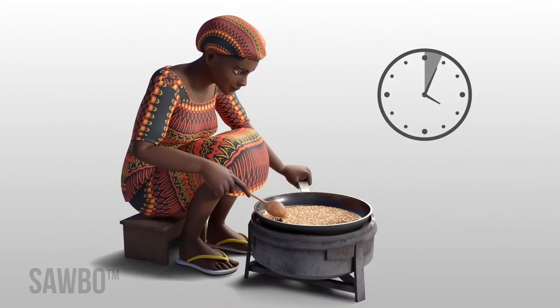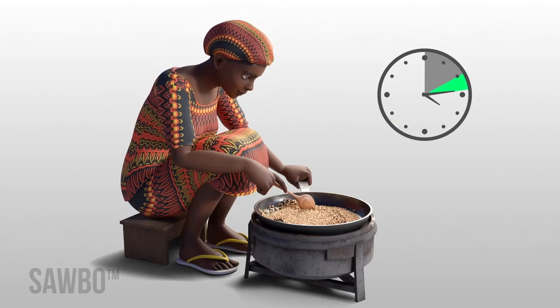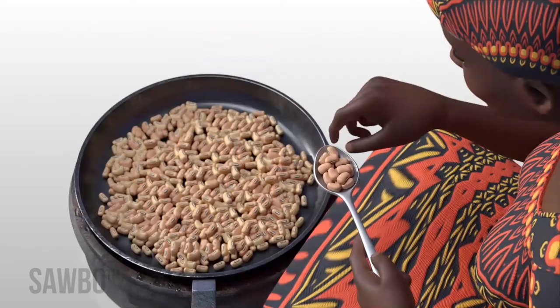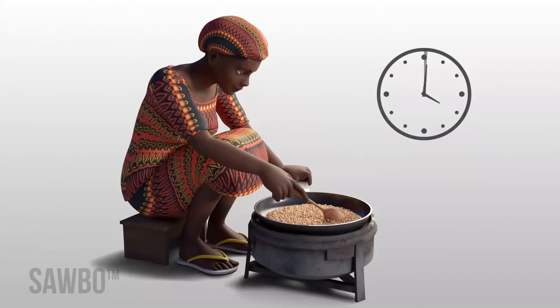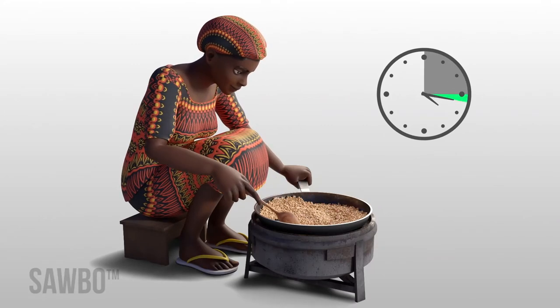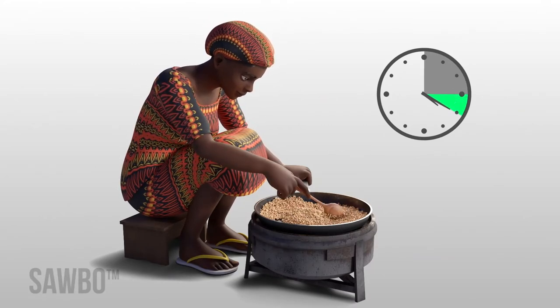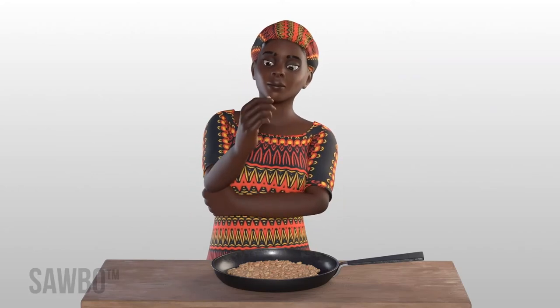Heat these beans or cowpeas in a pan over a hot fire or in a hot oven for 10 to 15 minutes until they are dry and roasted. The more beans or cowpeas that you roast, the longer it will take to cook and dry them, so allow for more time if you are roasting beans for several children's porridge.